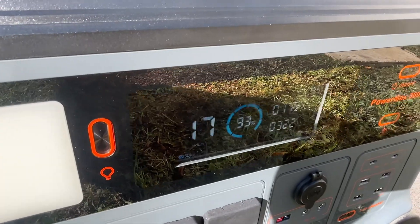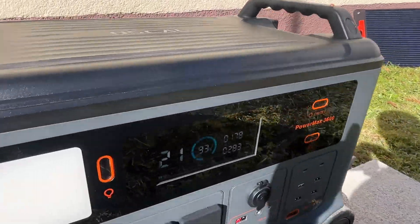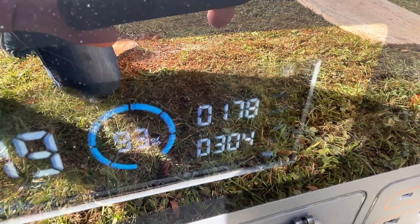Right now the production from the solar panel increased to 180 watts. Yeah, we just got some sun.